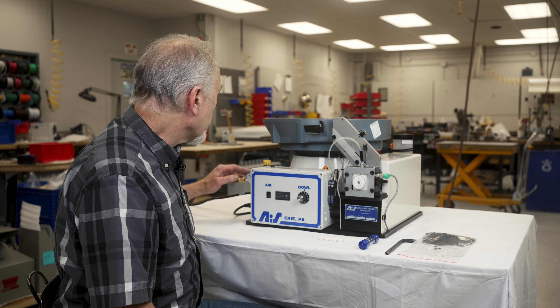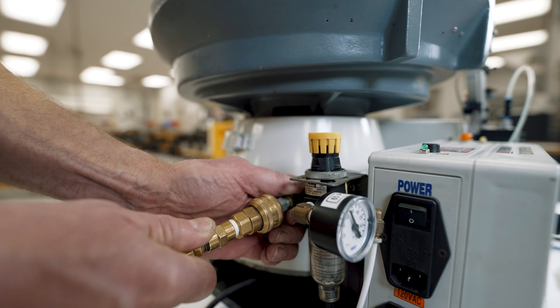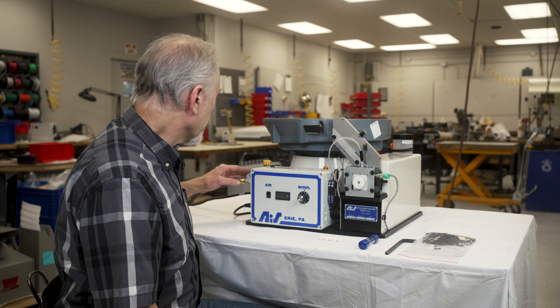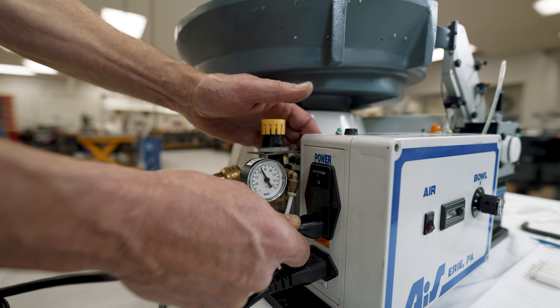This machine does require an air hookup that uses 65 PSI on this particular machine. It should be labeled right on the regulator for your particular equipment. It does come with a power cord — it just plugs into the one side of the control box here.